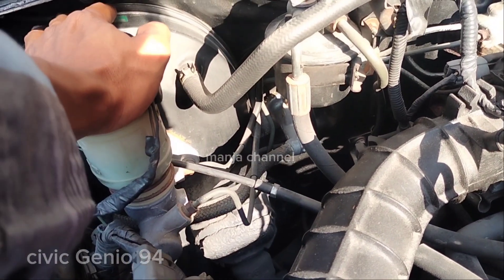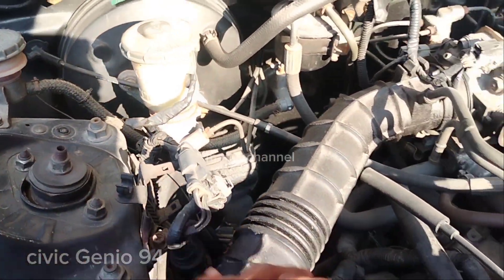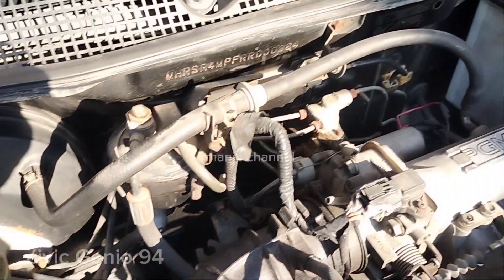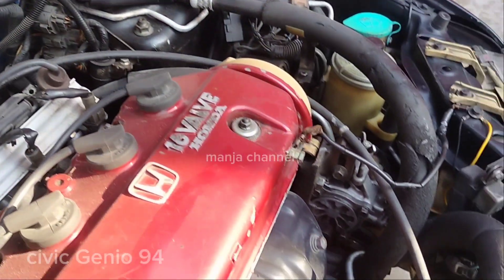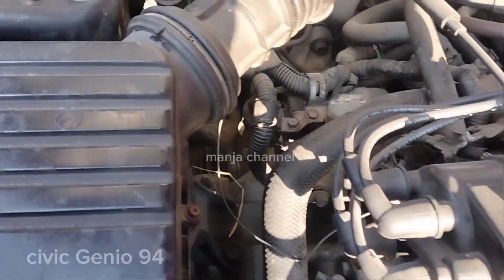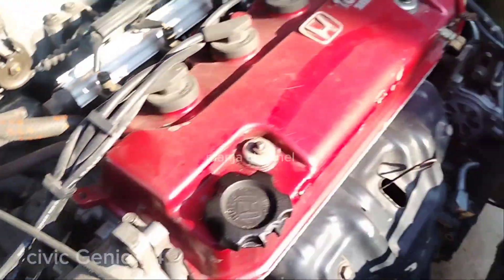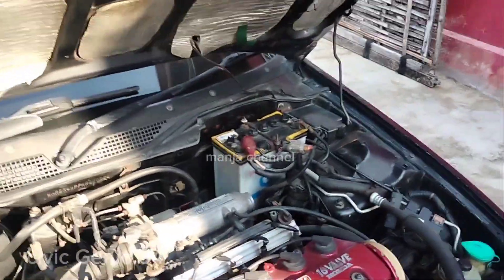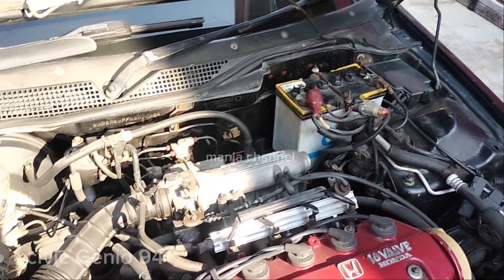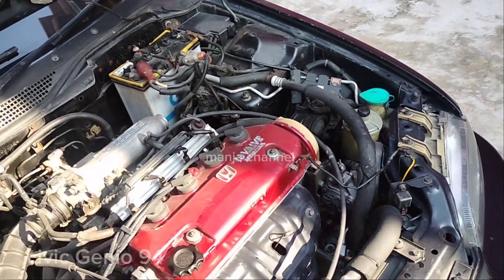Ada air radiator di reservoir ini. Filter udara juga ada di sini. Ini minyak rem, dan ini boster rem. Kalau mau beli, dicek selang-selangnya apakah ada kebocoran atau tidak. Cek semuanya ada rembesan atau tidak, karena itu bisa mempengaruhi harga juga.